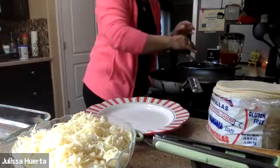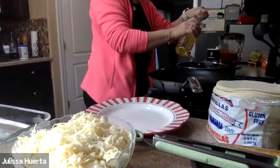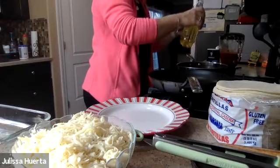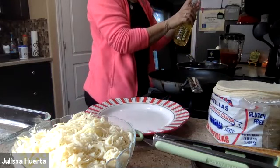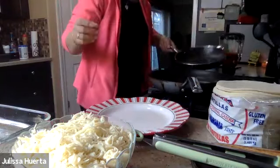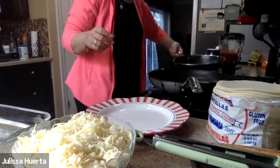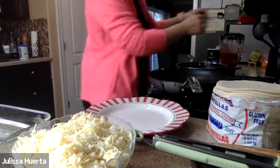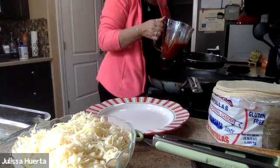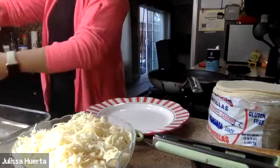The pan is ready, so I'm going to add a little bit of oil — just maybe a teaspoon or tablespoon. Just a little bit to give some flavor to the salsa. I bring the sauce to the sink so it doesn't splash me and then add it to the pan. Then I add a little water to the blender to get the extra sauce that was left in there, and pour that in too.